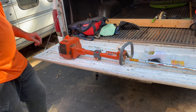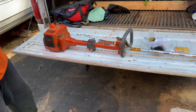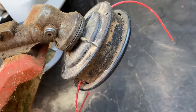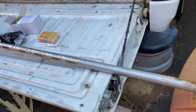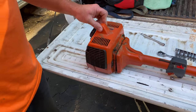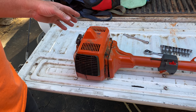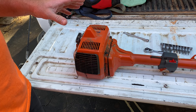Today we have a Husqvarna 225L, an older straight-shaft weed eater that my dad gave Nathaniel. We are going to try to get this thing back up and going. The other day we actually did get this thing going — we took the carburetor off, cleaned out the bottom of the little screen, put some fresh gas in it. We actually got it running because it would not run at all when we first got it.